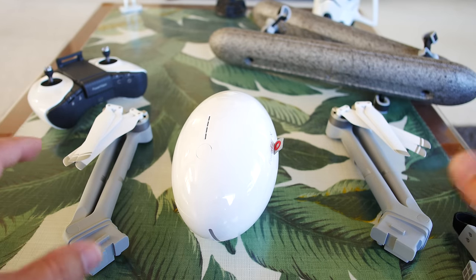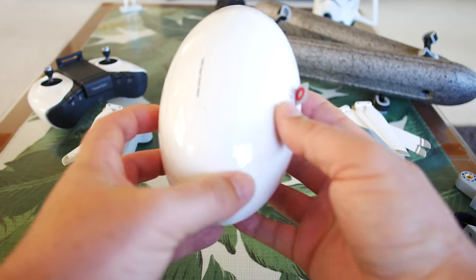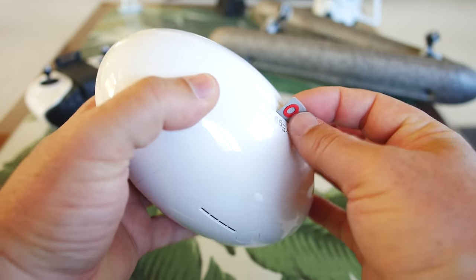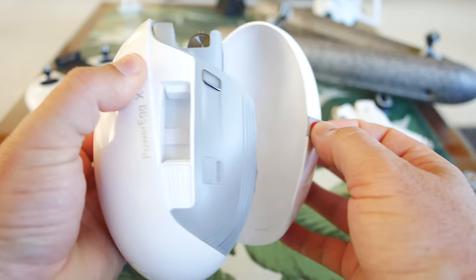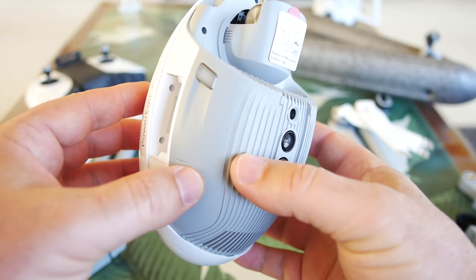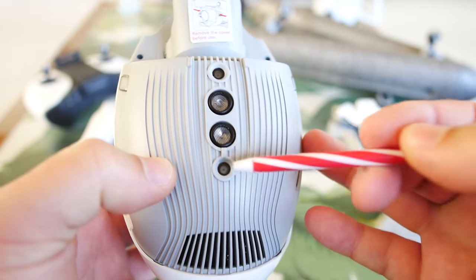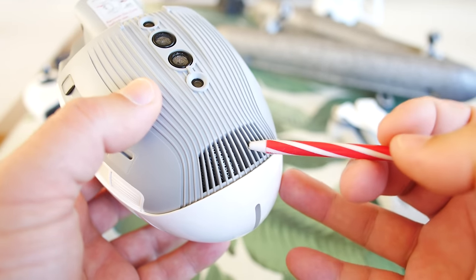That was absolutely everything in the box. Now I want to open this thing up and see how we attach the arms and get those floaty devices on. Just pulling this little tab — the whole bottom pops off. That's the whole egg opened up. First thing I'm seeing on the bottom — we have two sonic sensors and two optical flow sensors to view the ground. Awesome. There's also great venting, some black metal mesh. Flipping it over to the front — there is our camera. Nice looking little camera.